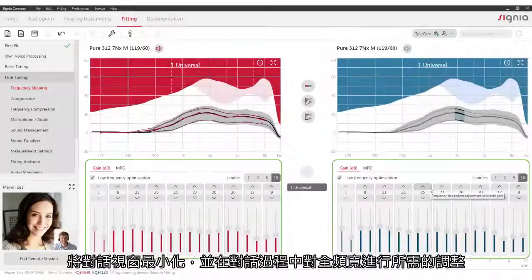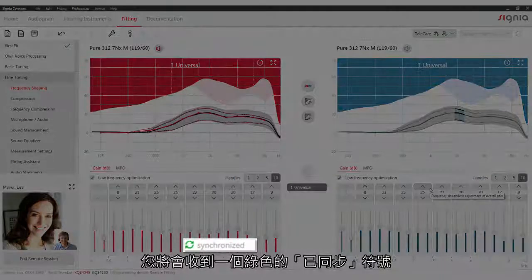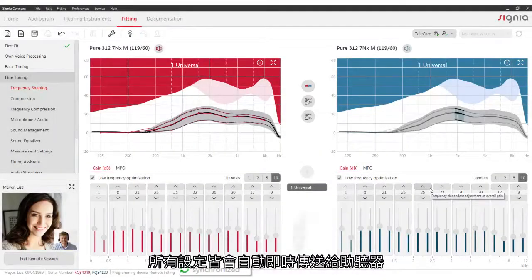Minimize the call window and make the desired adjustments on full bandwidth during the call. As soon as the changes have been transferred successfully, you will be informed via the green synchronized icon. The adjustments will be sent to the hearing aids automatically and in real time.